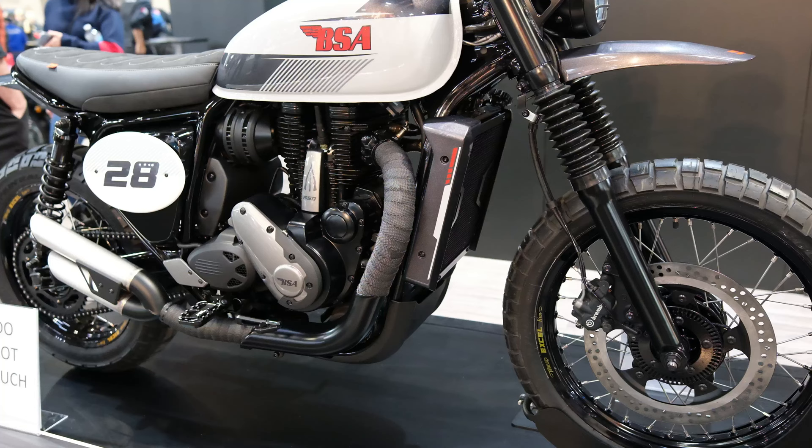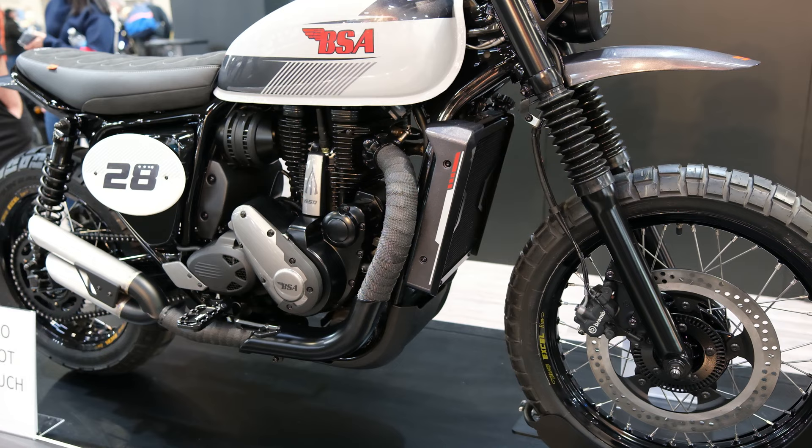Welcome back guys. Today we're looking at the brand new BSA Scrambler, which debuted at Motorcycle Live 2022. The bike is essentially a Scrambler version of the BSA Goldstar, which was also at that show.